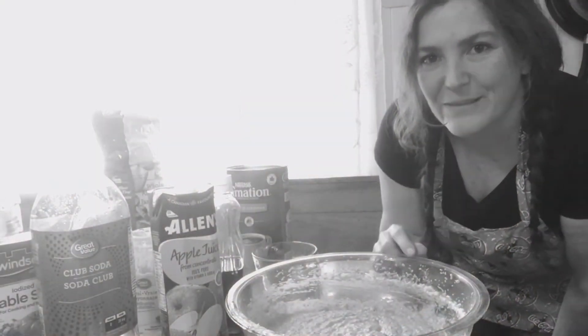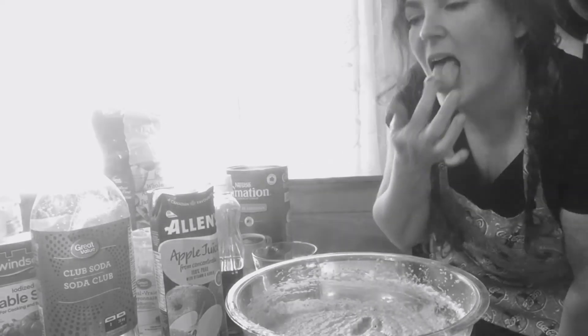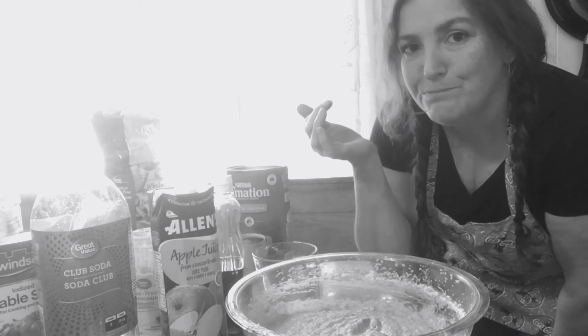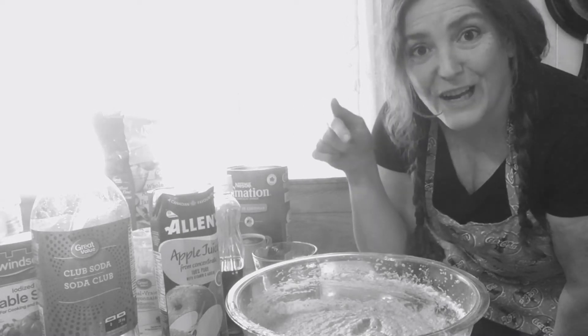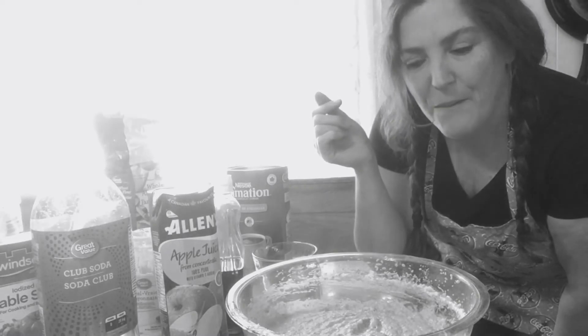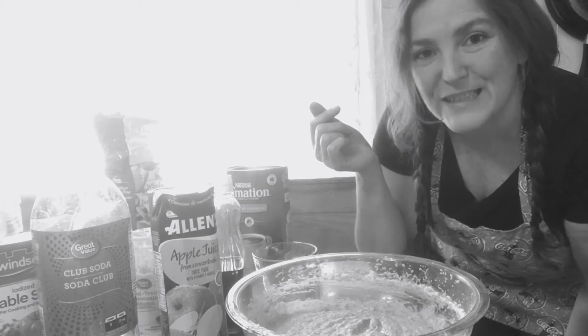Okay, let's see what we think. Hey, this is kind of good! It does not taste like chocolate cake, but it's kind of good. All right, let's put it in a pan, put it in the oven, and see what happens.